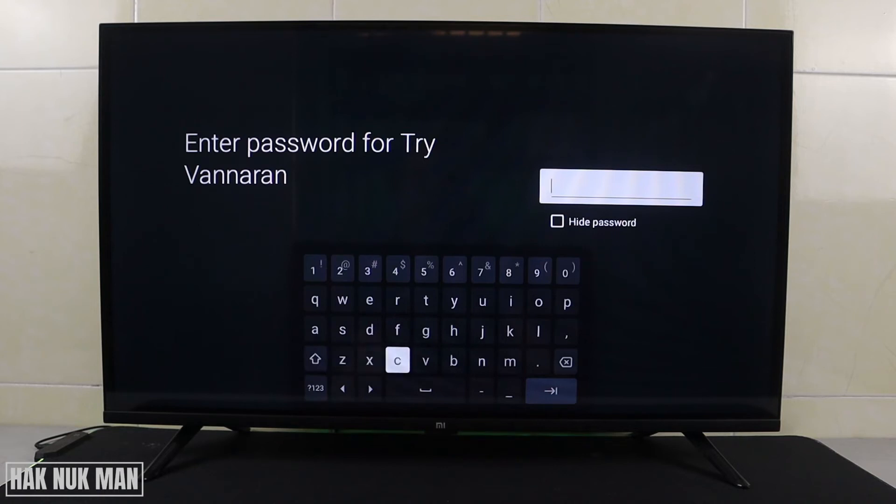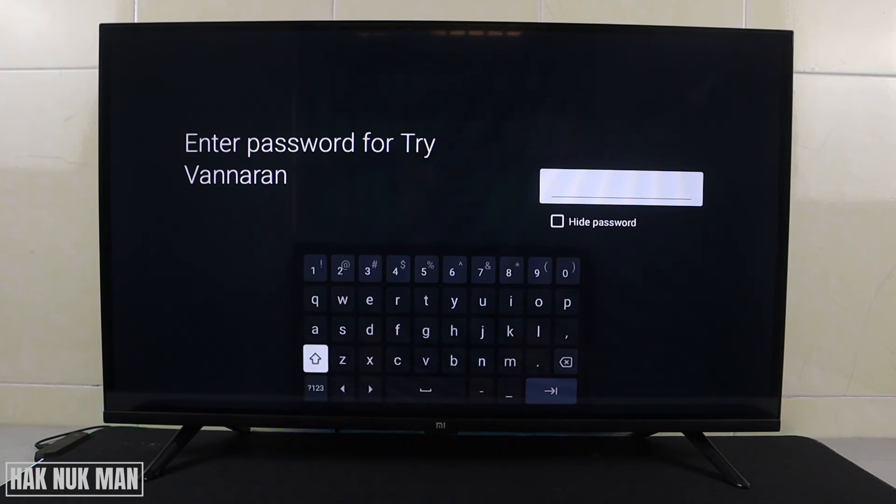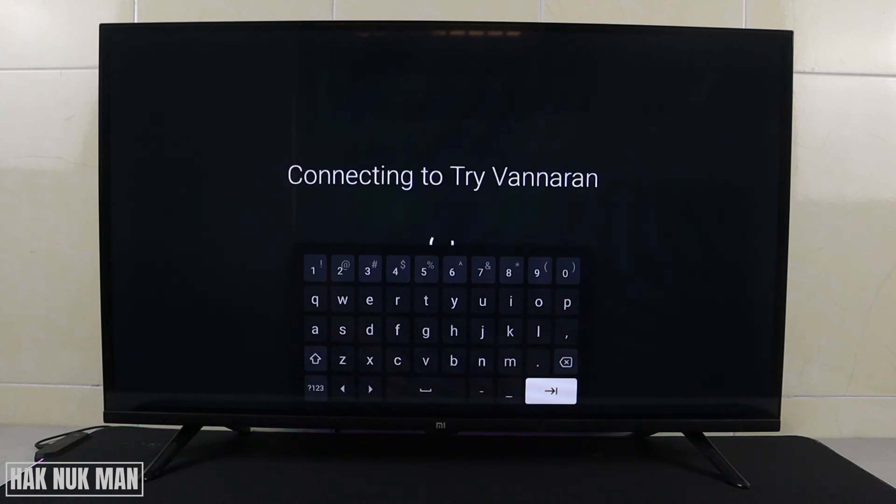This option is for normal letters, and here are the numbers. Or you can select the number section and it will show more detail with another keyboard. Now I get back to ABC and input my password starting with a capital letter. After completing the Wi-Fi password, press the Enter button, select OK, and now it's connecting to your Wi-Fi network.